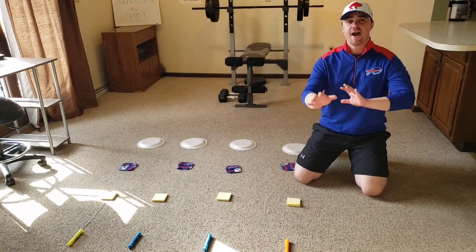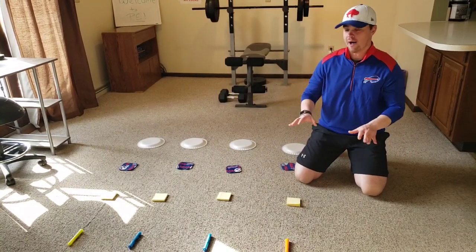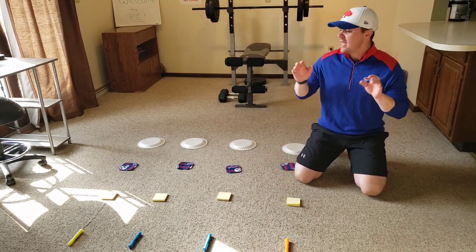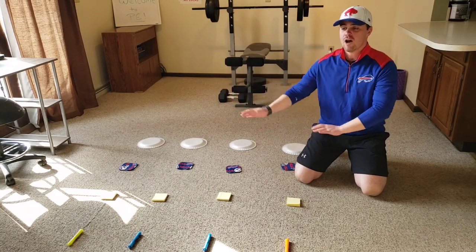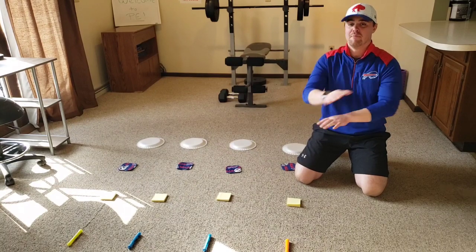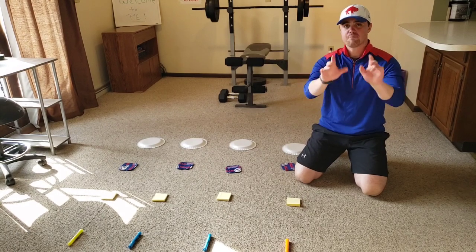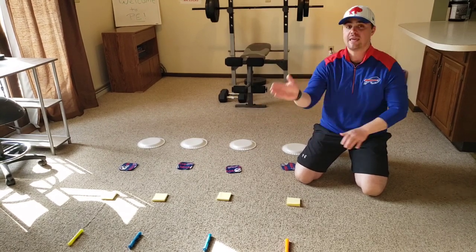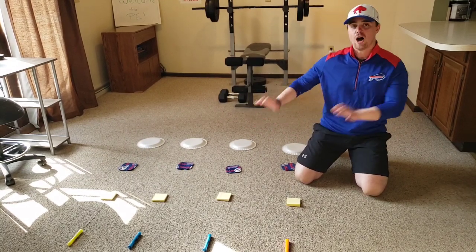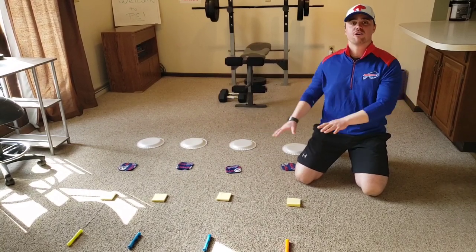What we're going to do to finalize and get this activity ready is mix up all these items really, really well. If you're playing on your own, just mix it up as best you can and make it challenging for yourself. If you're playing against somebody with another station, you and your partner can mix up each other's stations really well, then go back to your stations and play. Go ahead, press pause, mix this up — keep them in four rows, keep them in lines, but just switch them around. Once you're all set, press play again.